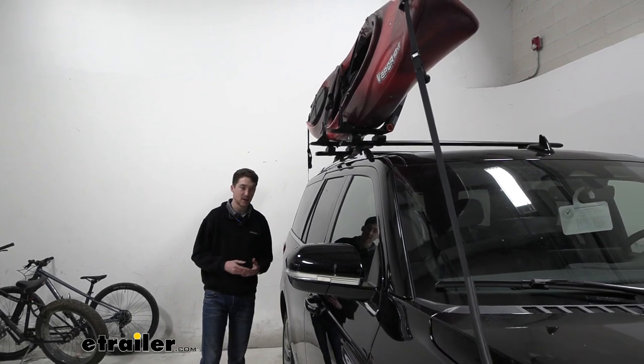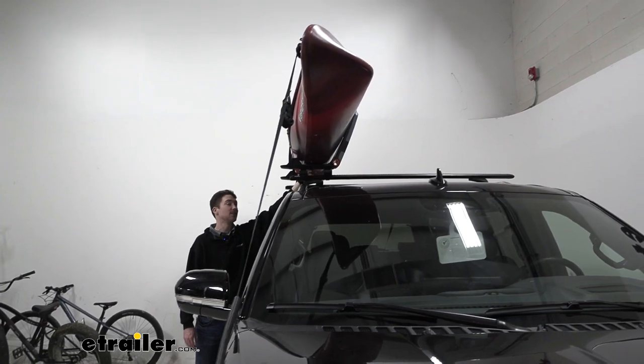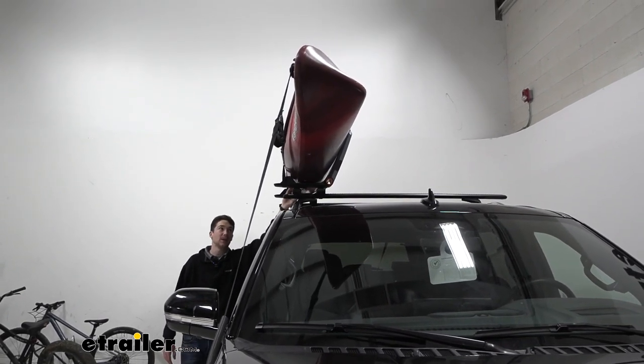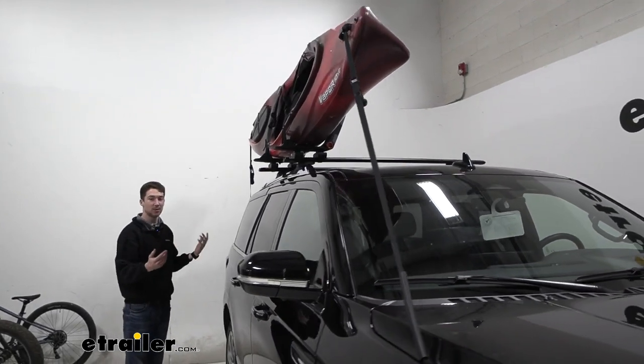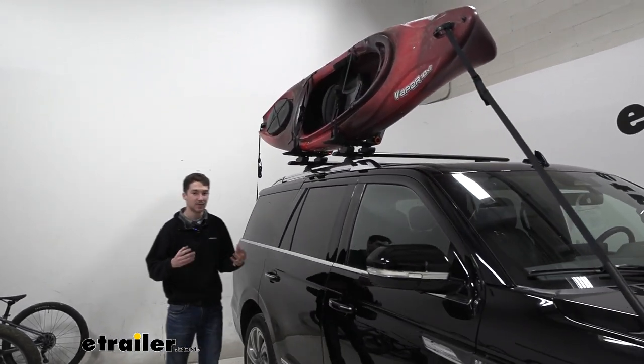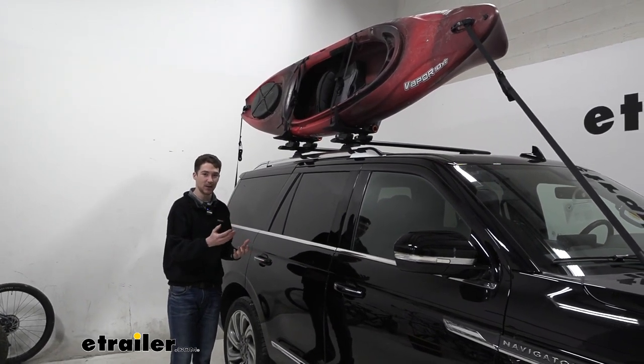This is a J-style carrier which does have that J shape, which is going to hold the kayak in the cradles and support it on the backside. The carrier also comes with four straps — two for the center and our bow and stern straps, which work very similarly. You might have to pick up a couple of dog bone adapters in order to fit those straps where you need them to go.